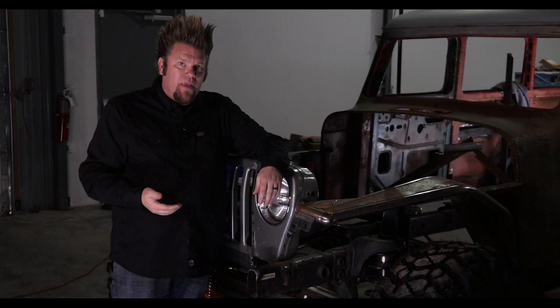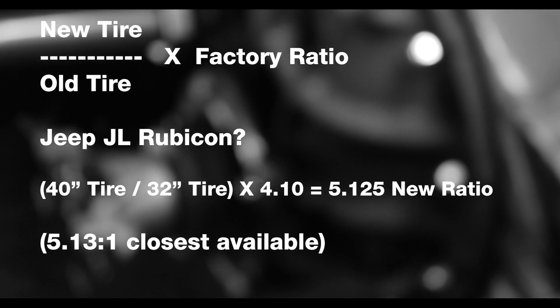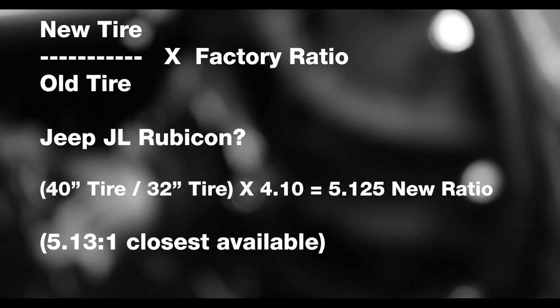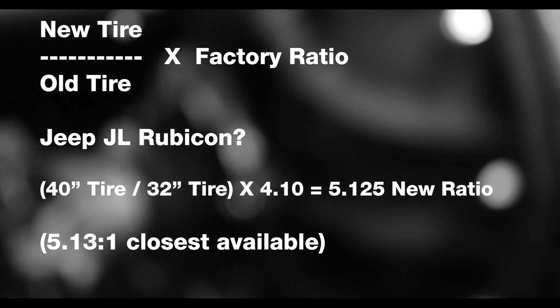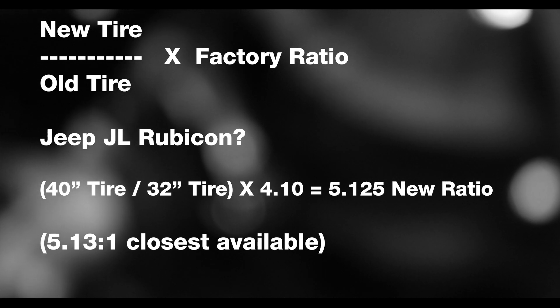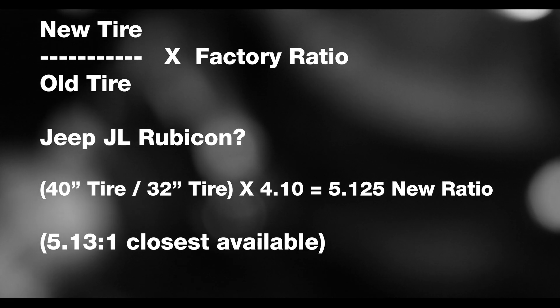It's a pretty easy calculation. You simply take the size of the new tire, divide it by the size of the old tire, and then multiply it by whatever gear ratio is already in the axle. That'll tell you what gear ratio you need to put in the vehicle in order for it to act like it's still riding around on stock tires.